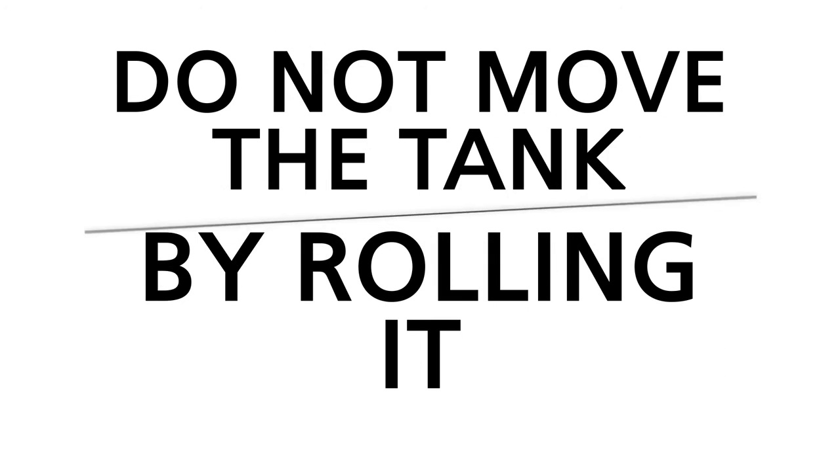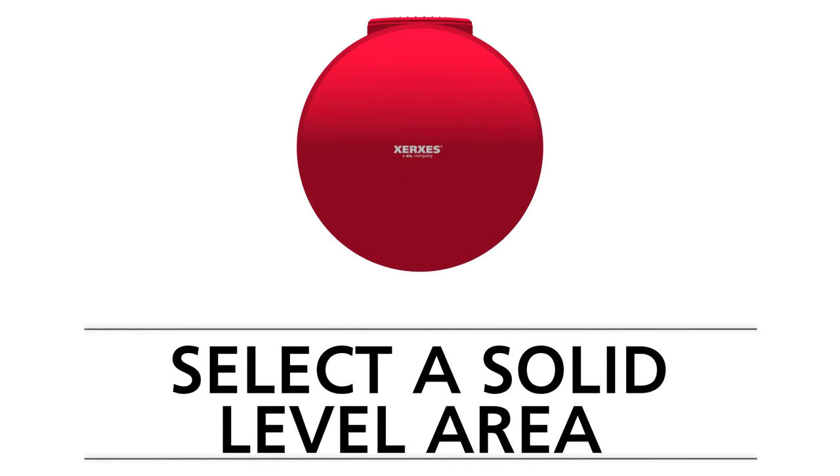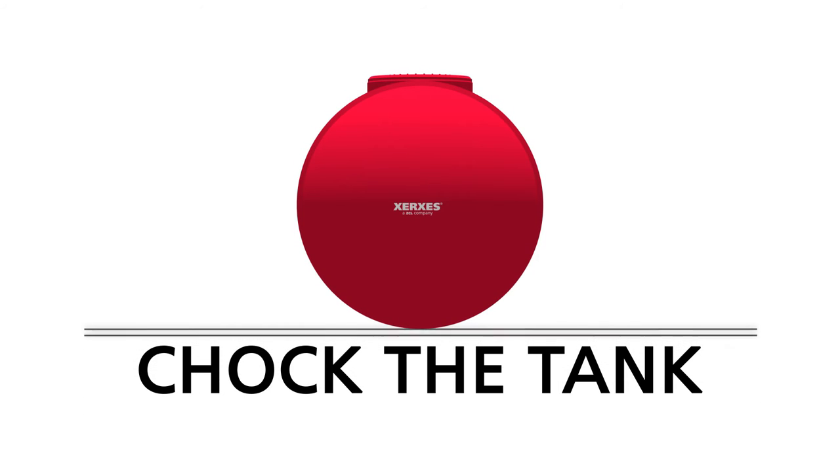Do not move the tank by rolling it. Select a solid, level area clear of debris where you can place the tank after lifting it off the trailer. When placed, chock the tank — for example, with sandbags — to stabilize it.